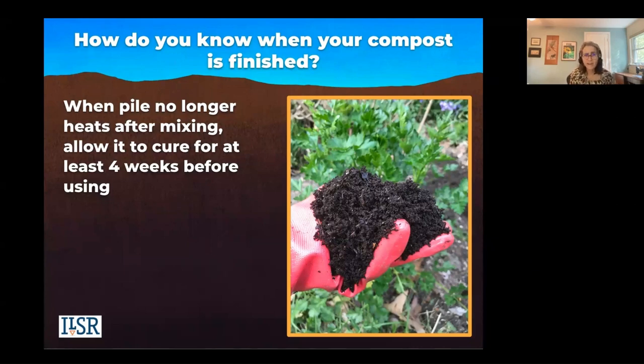You shouldn't be able to recognize the material you started with — you shouldn't be able to recognize a leaf, straw, or your food scraps. Sure, if you have corn cob, avocado pit, or a pineapple top, that'll take some time — you can put those back in. Some twigs and sticks may persist and you can sift those out. Really, the pile is going to have shrunk to about one third of its original volume.